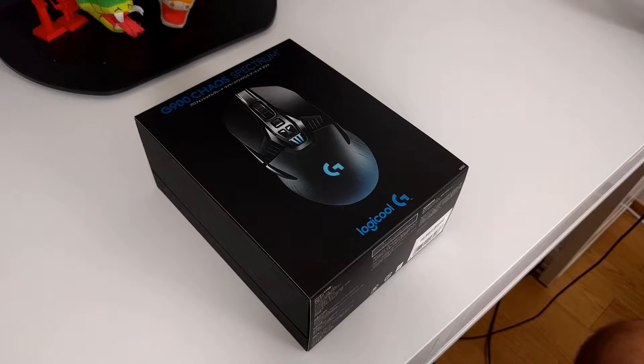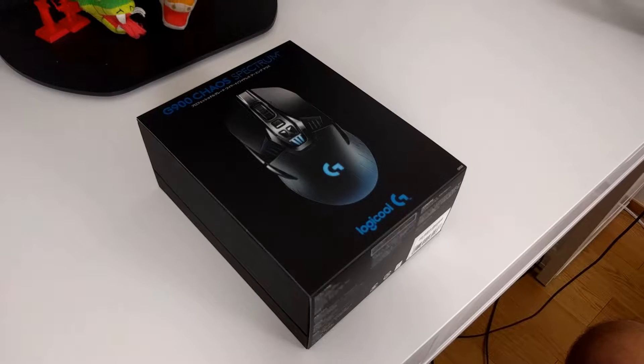It comes at a very premium price of around $150 if you buy it on Amazon.com, so my expectations are very high — not only for the wireless performance, but starting with the packaging. I'm not a big fan of unboxing videos, but for this special case I will do a quick unboxing.